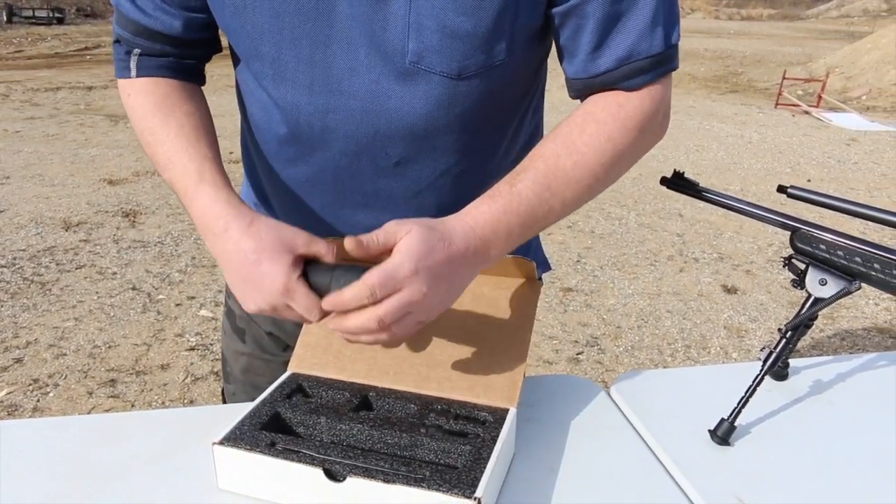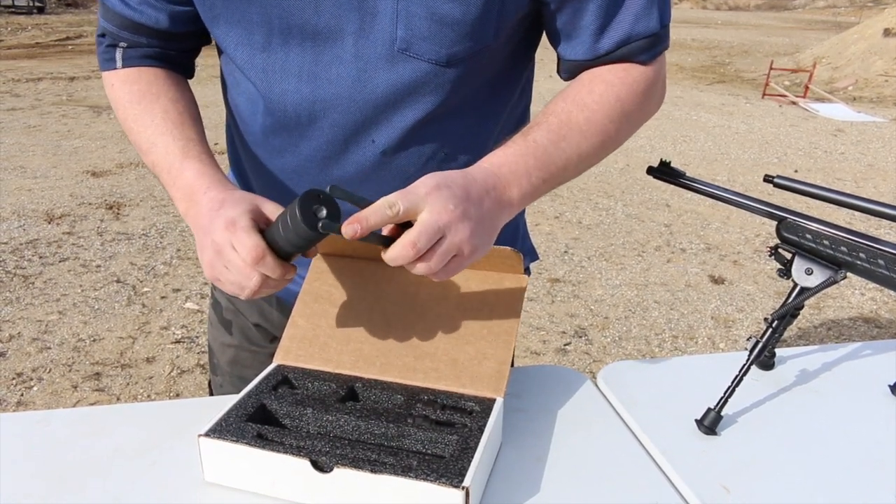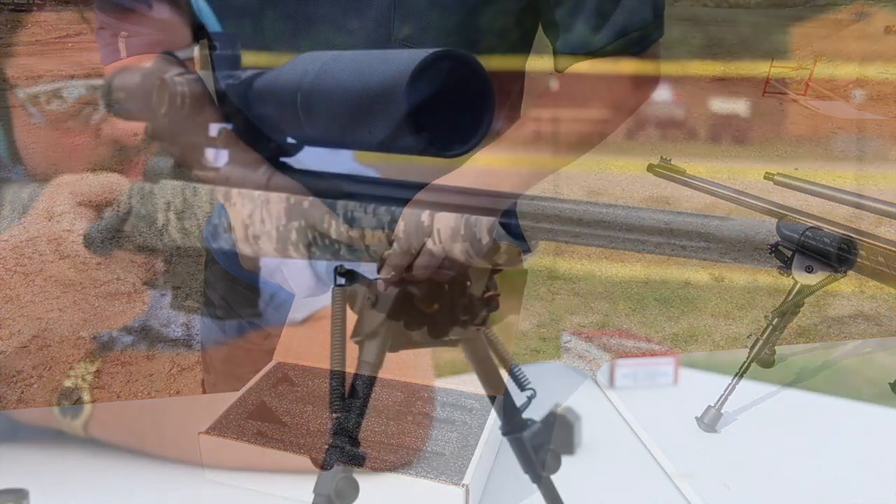With GSL's patented design, the Multi-Cal offers an incredible 32 decibel drop in sound, protecting your ears and those around you at the range.